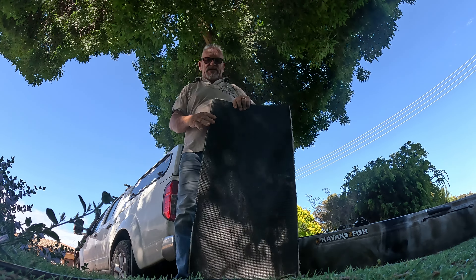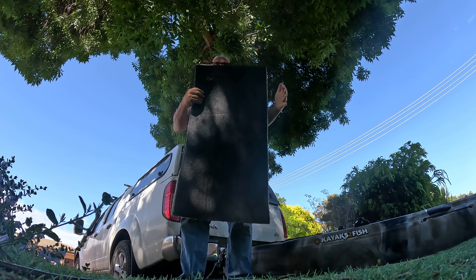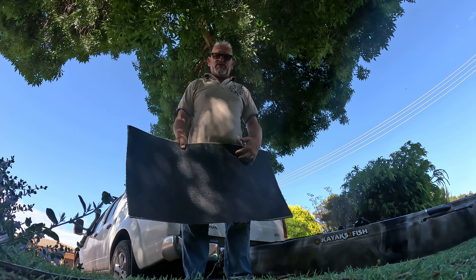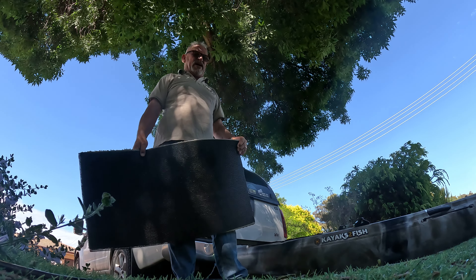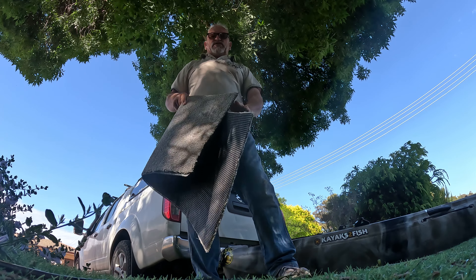Now all I did was went to Bunnings, got a $5 non-slip mat which comes in a roll about 5 metres, cut a bit off, cut a bit of carpet, glued it to that with a bit of glue, and yeah, worked a treat. Five bucks. That's my loader for my kayak. It's a lot easier than trying to lift that whole thing on the side of the car.